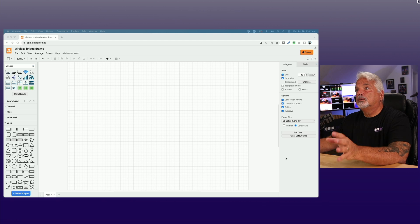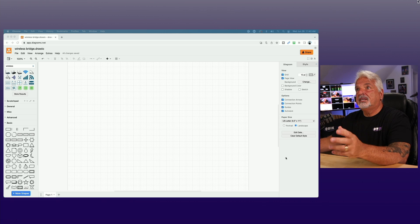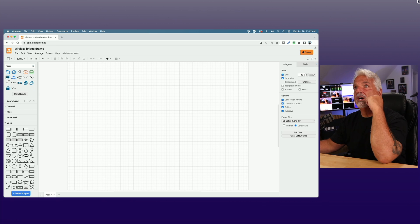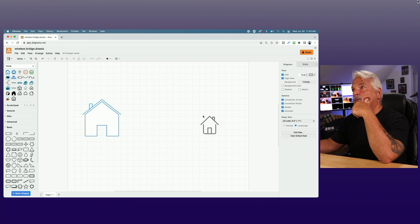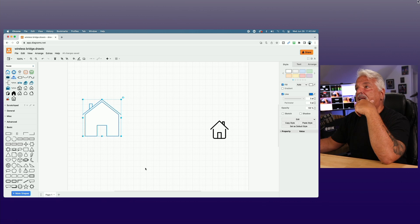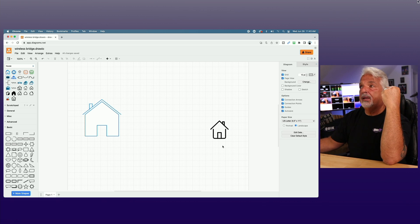The first thing I want to address is: what is a wireless bridge? We're looking at Draw.io here and I want to diagram this out as simply as possible. Let's say this was your house, and then out on your property somewhere you had another building — a detached garage, a barn, or maybe a cabana house. Now you have a network in your main house and you want to extend it out to this secondary location.